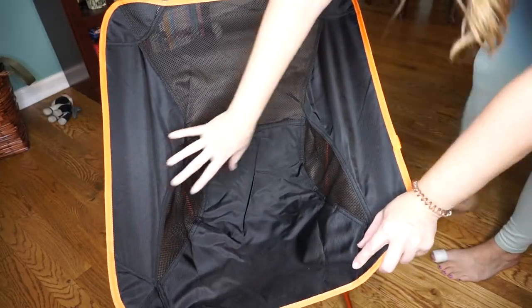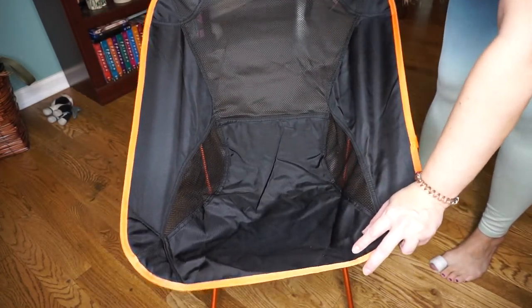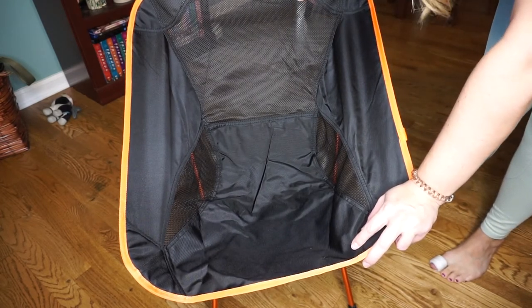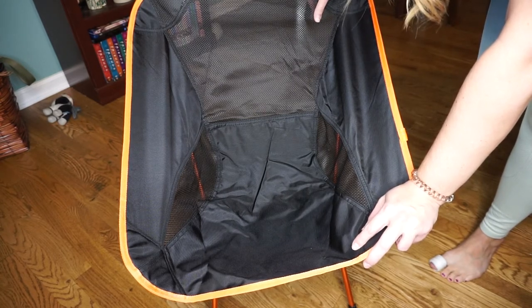Now we're going to take a look at the chair. It is a very small chair, as you can see, but it's meshy so you won't get all sweaty. When you go to sit in it, it does feel pretty small. But if you're not going to be in it for a really long time, I think you're good. I'm sitting in the chair right now — I weigh about 160 pounds at 5'4". It feels very snug on my hips, so this is definitely a small chair.